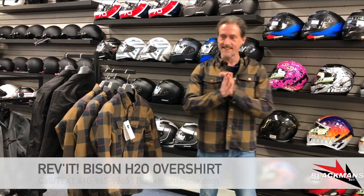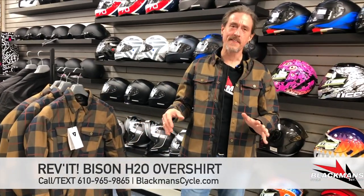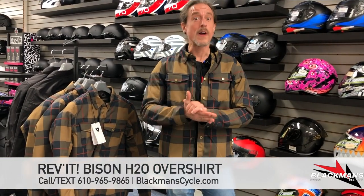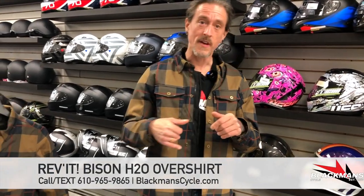Hey everybody, welcome back. It is an awesome day today here at Blackman Cycling, and we're going to be talking about a new brand that I'm really excited about. I'm actually wearing one of the garments we picked up, which is Revit. This is the Bison H2O over shirt — it is an amazing, amazing riding jacket.